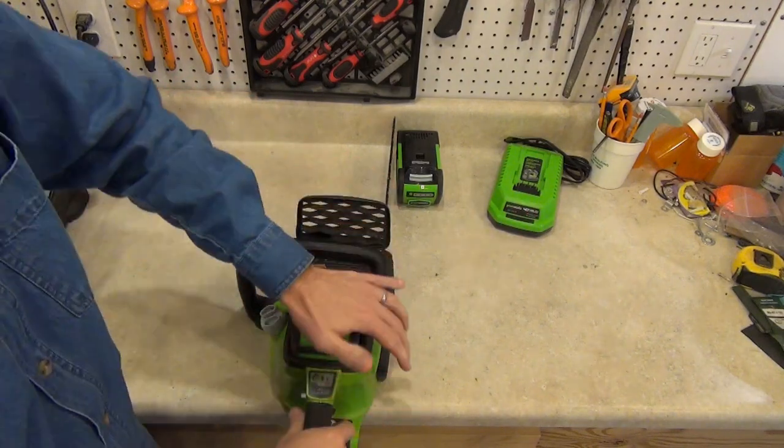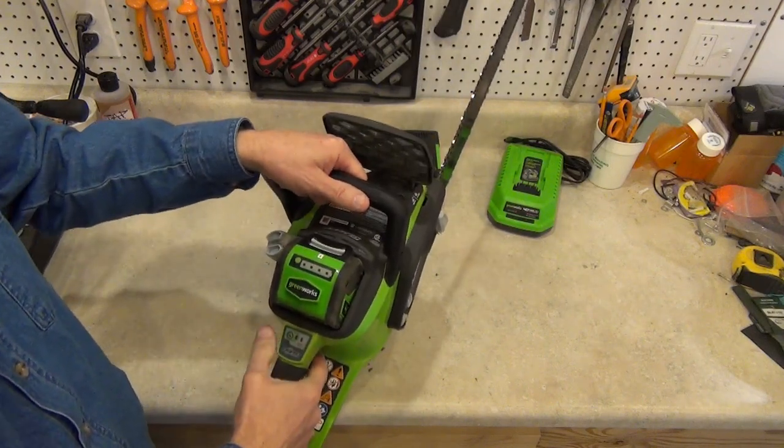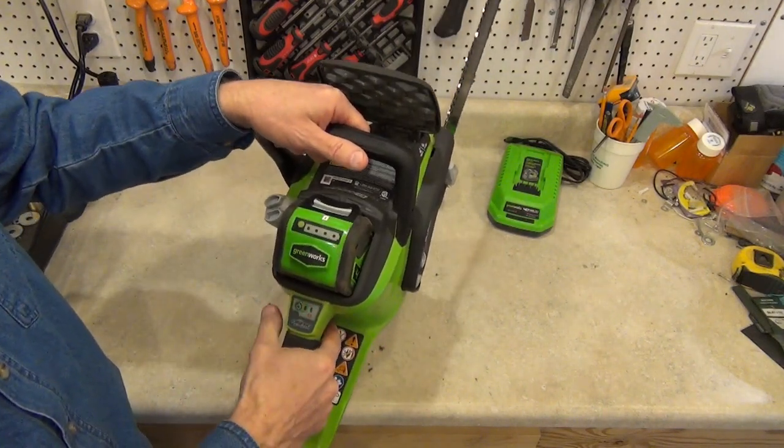Installing a battery requires a firm push to lock it in, so it's best to have the saw sitting on a solid surface. A single push of the power button turns it on.